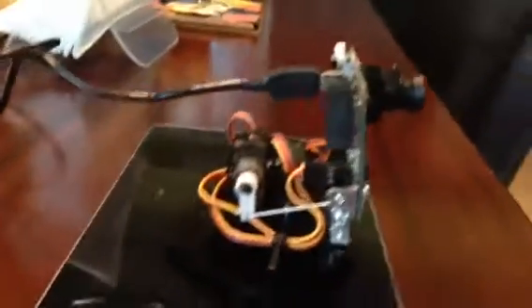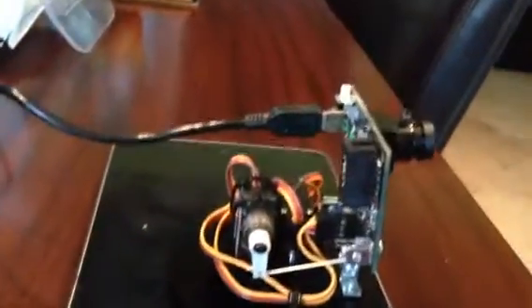So we're back with the Pixie. I have assembled the pan and tilt mechanism here, you can see, all assembled. It took maybe 20 or 30 minutes, it was pretty straightforward, just a lot of little things.